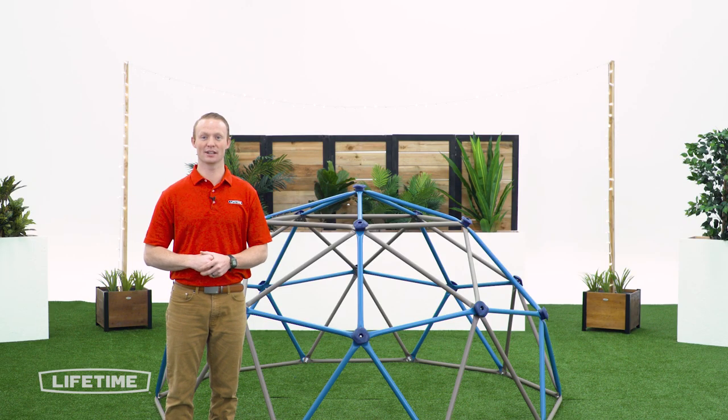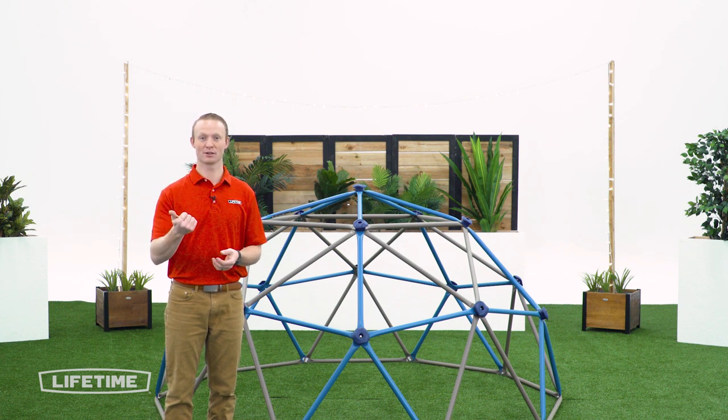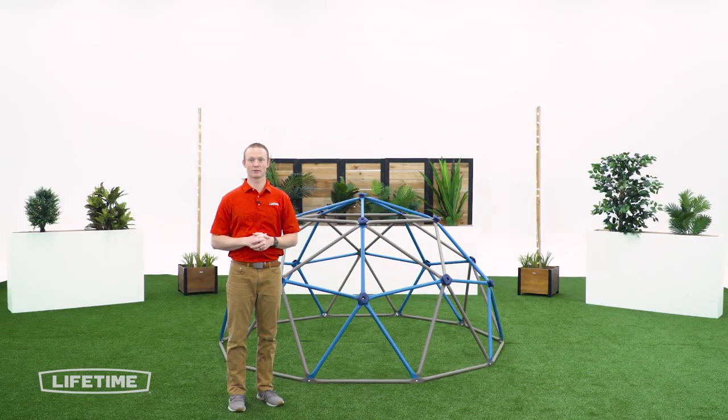Thank you so much for watching our video of how to assemble a Lifetime 54 inch Climbing Dome. If you found this video helpful, go ahead and give us a thumbs up. For more content like this, subscribe to our channel. If you have any questions, feel free to reach out to our customer service team and check out our other awesome products at Lifetime.com.